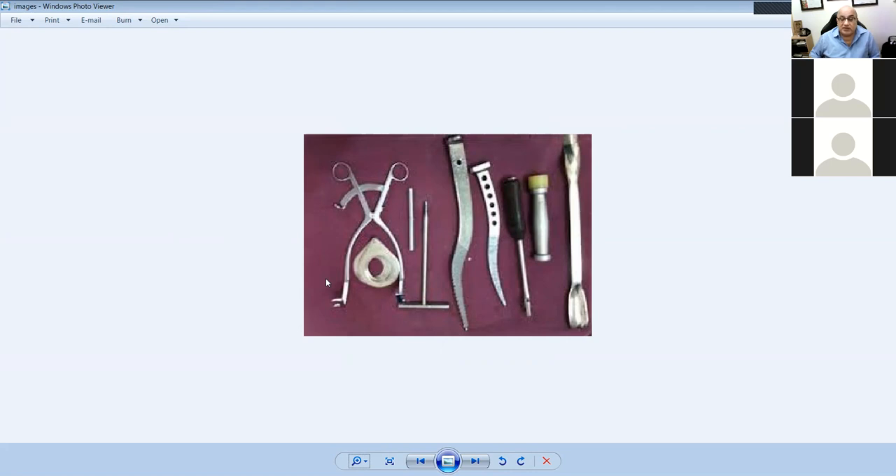The Austin Moore has no collar and doesn't require cement; the Thompson has a collar so you need to get the cut right. Technically they're both imperfect because you can't put a curved stem in a straight canal, but that's what is commonly used.